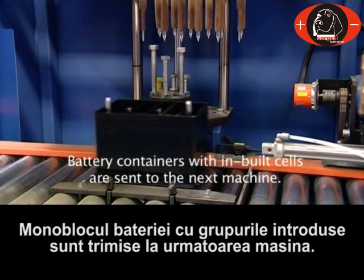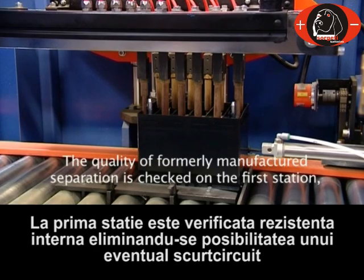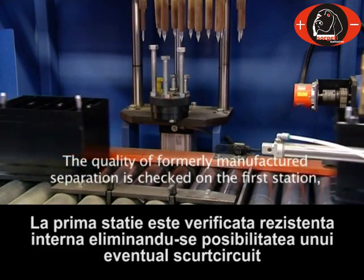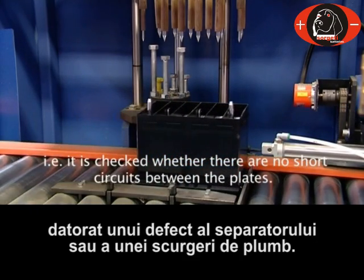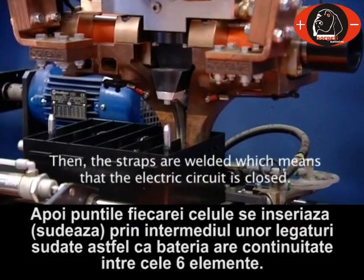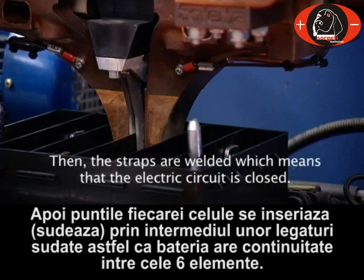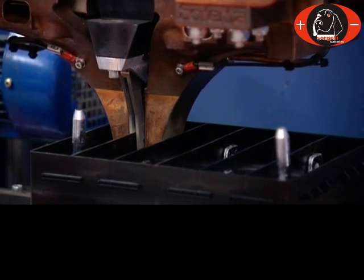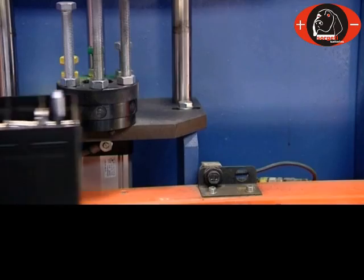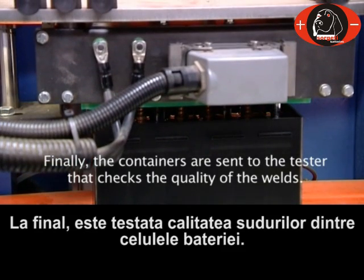Battery containers with built-in cells are sent to the next machine. The quality of the formerly manufactured separation is checked at the first station — it is checked whether there are no short circuits between the plates. Then the straps are welded, which means that the electric circuit is closed. Finally, the containers are sent to the tester that checks the quality of the welds.